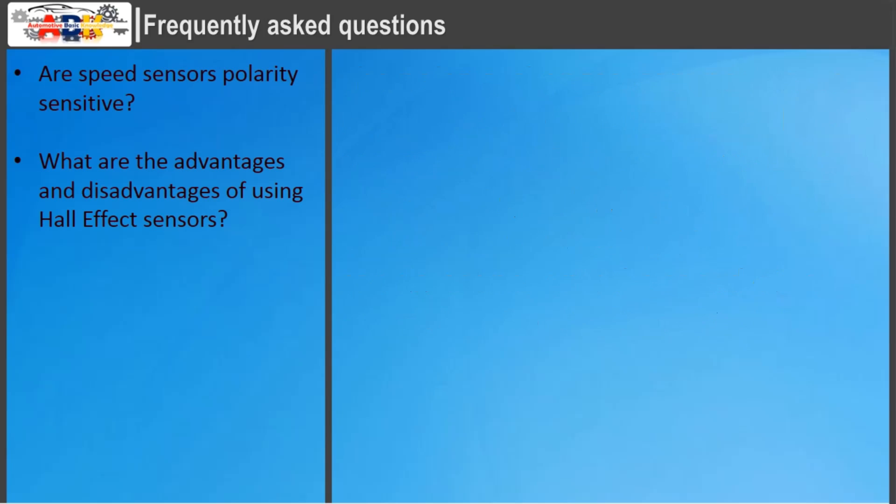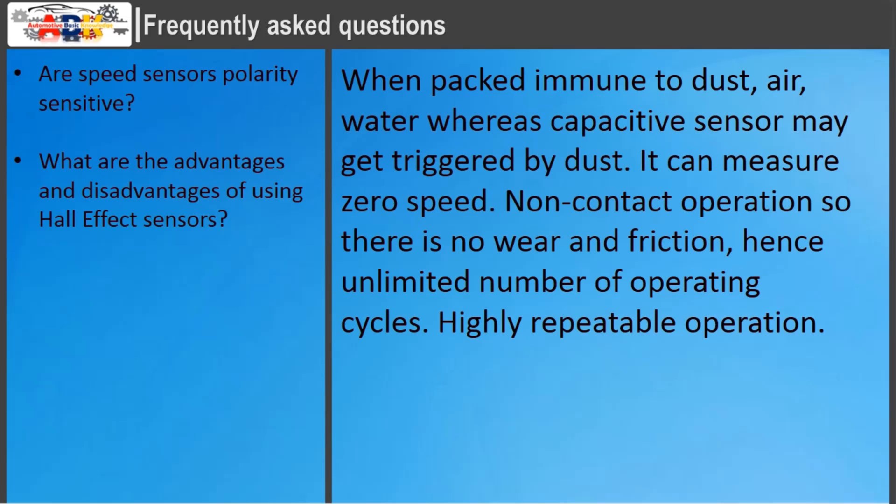What are the advantages and disadvantages of using hall effect sensors? When properly packaged, they are immune to dust, air, and water, whereas capacitive sensors may be triggered by dust. Hall sensors can measure zero speed. Their non-contact operation means no wear and friction, hence an unlimited number of operating cycles. They also provide highly repeatable operation.